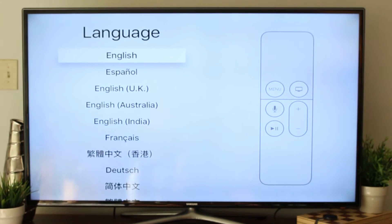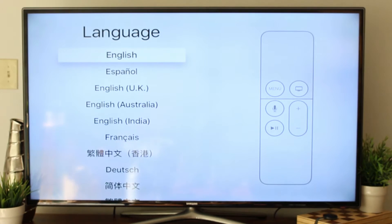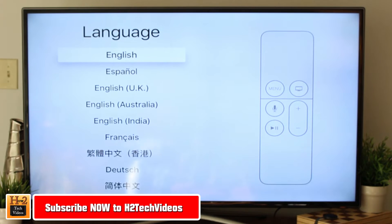How's it going out there? Welcome from HT Tech Video. Today I'm going to show you how to set up the new Apple TV — we just plugged it in and we're going to get started.